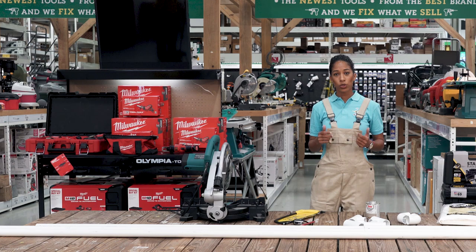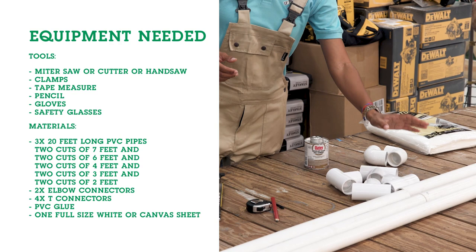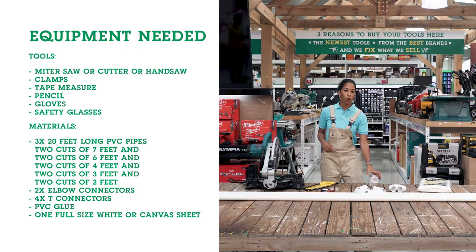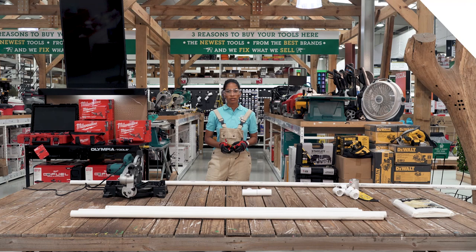Here's what you will need for the tools: a miter saw or just a hand saw to cut your PVC pipes. For the materials, you will need three 20-feet PVC pipes, four T connectors, two elbow connectors, PVC glue, and also a white full blanket sheet or canvas to make the final product.